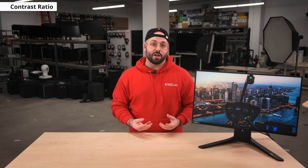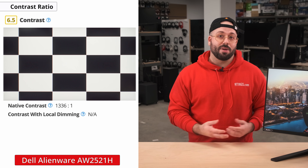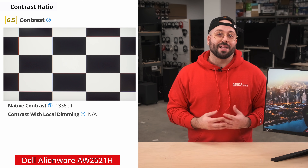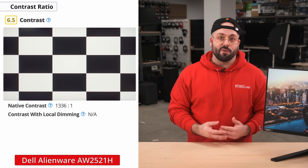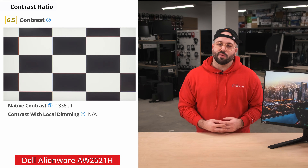Now we'll move on to the picture quality, starting with the contrast ratio. Contrast is the ratio between the darkest black and brightest white of the display. The higher the contrast ratio, the deeper the blacks will look with a less washed-out looking image. This monitor has an okay contrast and is better than most IPS panels. However, blacks still appear closer to grey when viewed in dark environments, though in brighter environments this won't be much of an issue.